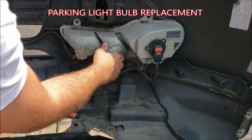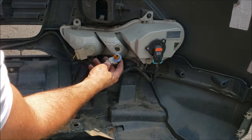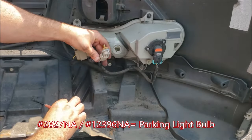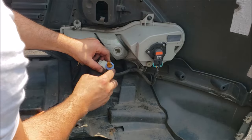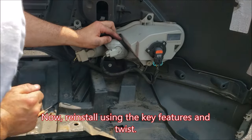For your parking light, same thing — quarter turn counterclockwise to come out. This is a much smaller bulb assembly, part number 2827NA natural amber or 12396NA natural amber. Pull out the 2827NA bulb — it is omnidirectional — and replace it using a cloth to avoid oils. Check the keying features, note the big square alignment, and quarter turn clockwise to lock it in.